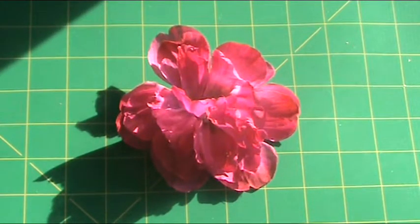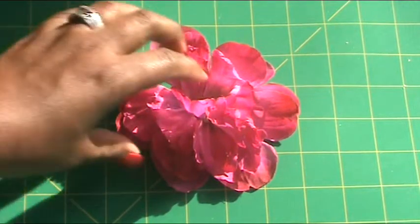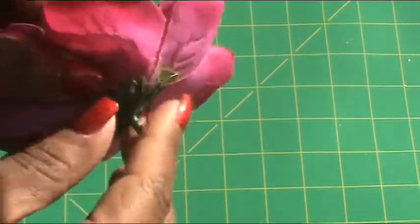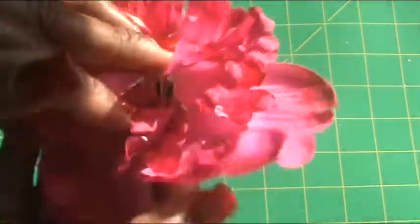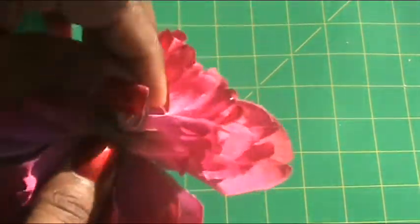For the next project, you are going to cut your flower head away from the stem, but don't throw away the stem and leaf because you may be able to use it in another project. Then you're going to take the flower head apart. You may have to cut away the plastic areas — if so, be careful not to cut the flower petals.